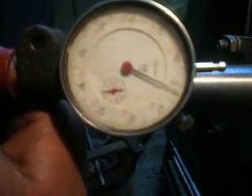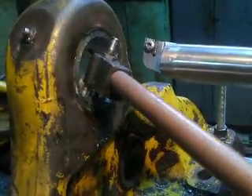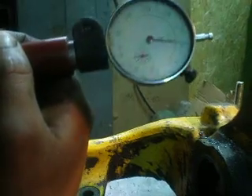Two hundredths of a millimeter. It's very accurate. Let me turn it to find zero.